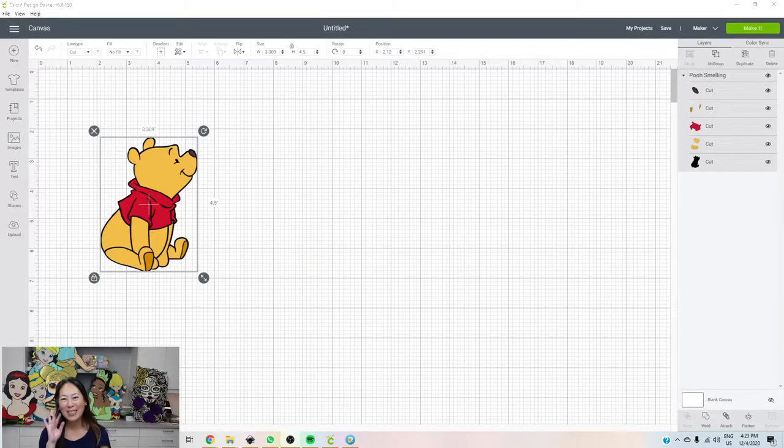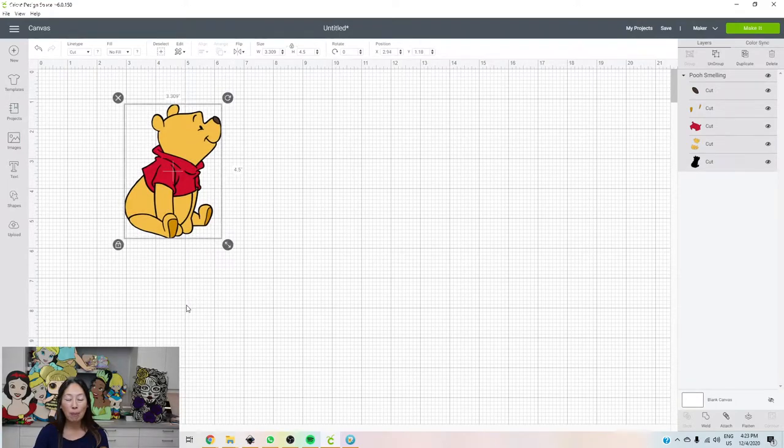Hi, it's Anne from The Useless Crafter. I get Winnie the Pooh requests quite often, and I was just browsing through Design Space and I didn't realize this image was even available in here. It will cost you money if you end up using this file, but I wanted to use it because everyone can access this and practice along with the video and the tutorial. You don't have to pay for it unless you're actually going to make it, so we're working on the same image.